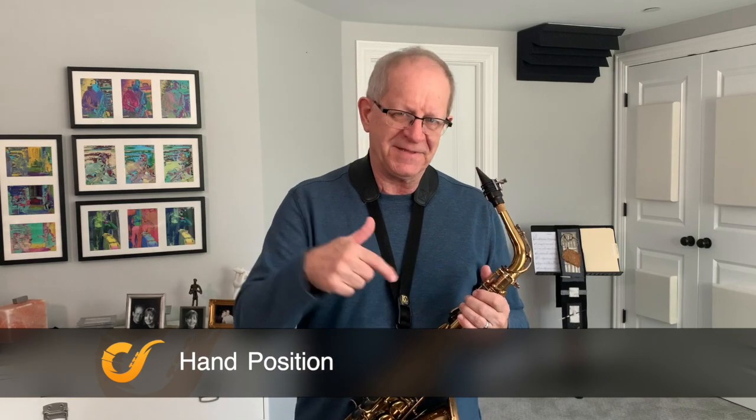By floating your hands like this, you will find that your finger technique becomes much more light, and your tone will free up because your shoulder girdle and your arms will be free and open. I'm Steve Duke, and this is saxcoach.org.